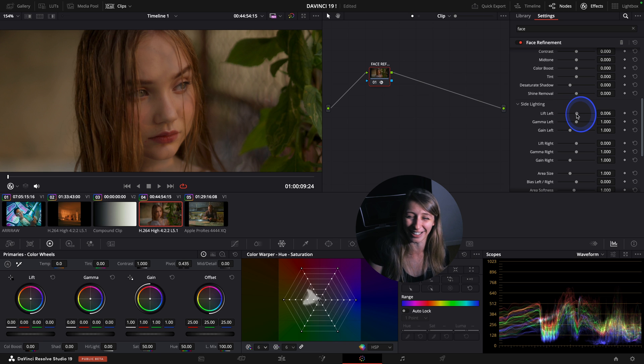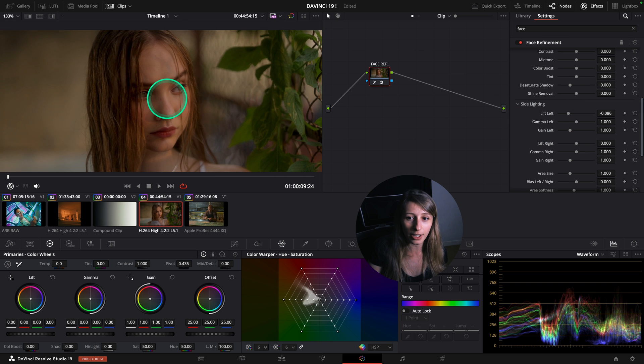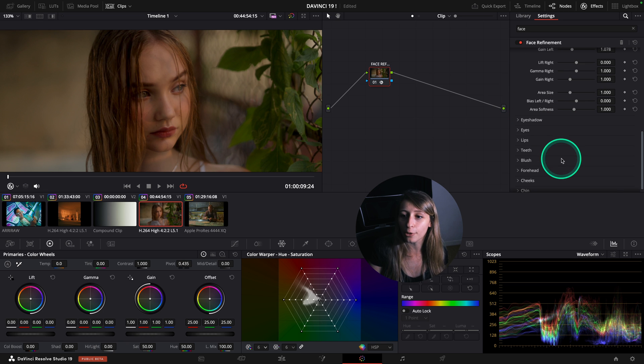For example I want to create a bit more depth on her face and have a tiny bit more contrast - I can do that. You can see this is the left side lighting. You can play with all of this.